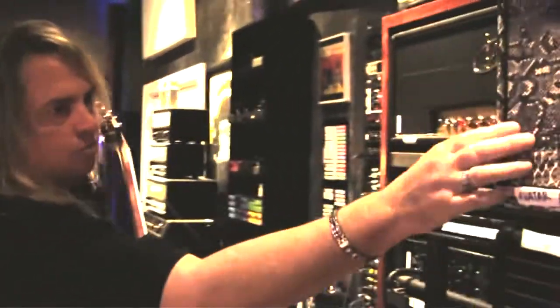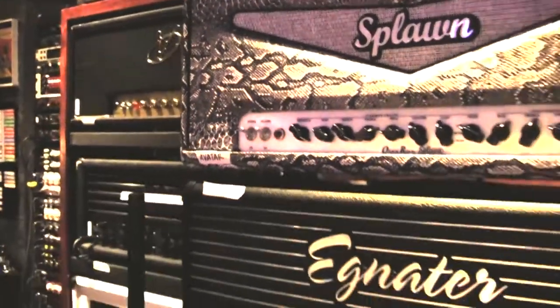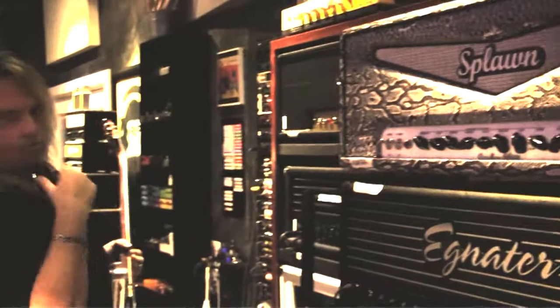The only thing outside of that that I really used was a Splomb for some solos — Quick Rod. It's just an incredible amp. It's got a full entrance spike too.